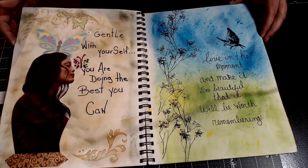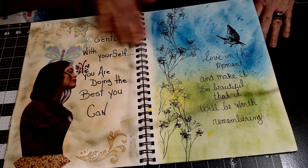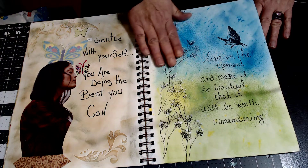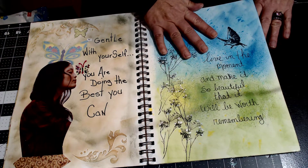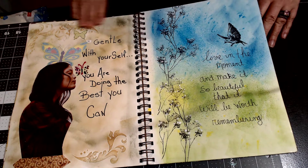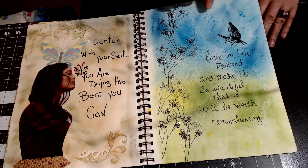Some more stamping backgrounds — this was inks and water and sprays, and it was just so fun to do.